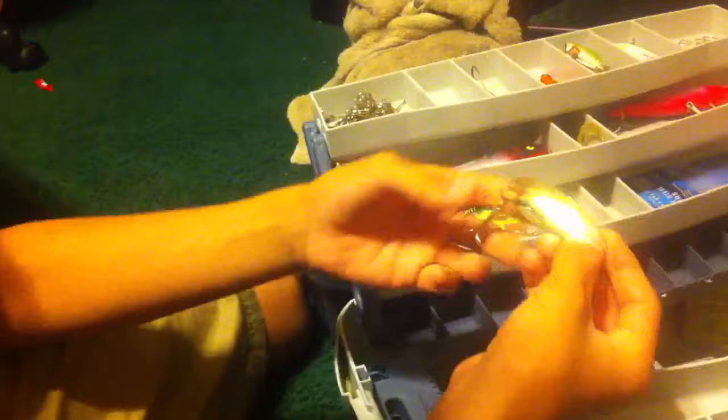If you want to go a little bit deeper, you want to go with the original Johnson Sprite with the red eye dot sight on it. You can see this one has definitely caught some fish — all beat up. Johnson Sprite.